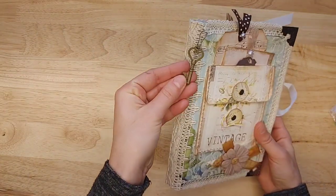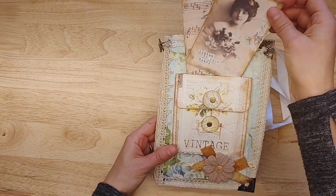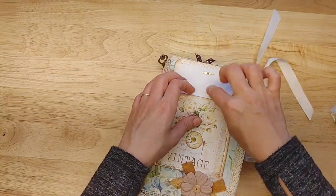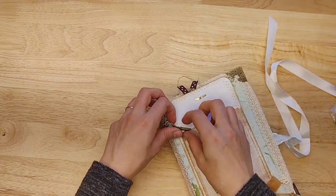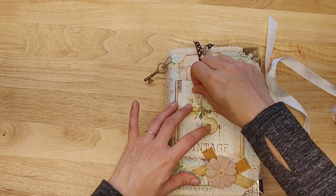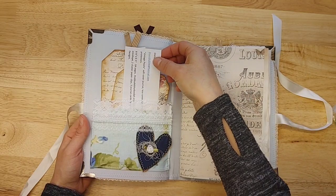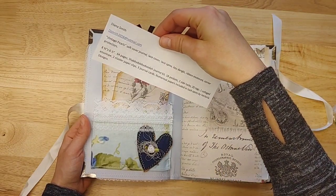Look at this one — there's a little key, there's a little pouch with some tags tucked back there, and then there's a section where you could tuck in something that you wanted to keep safe and tucked away. This is called Vintage Pearls Shabby-dabby-doo-dah journal kit.